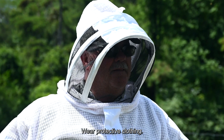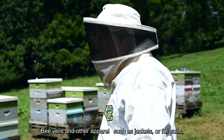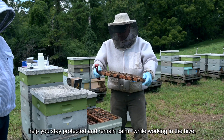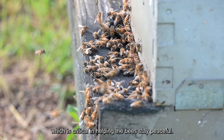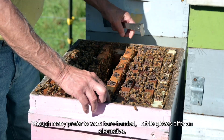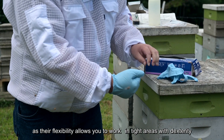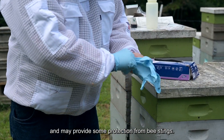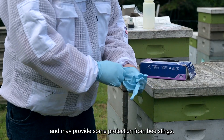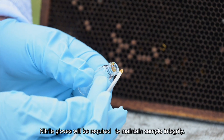Wear protective clothing. Bee veils and other apparel such as jackets or full suits help you stay protected and remain calm while working in the hive, which is critical in helping the bees stay peaceful. Though many prefer to work barehanded, nitrile gloves offer an alternative as their flexibility allows you to work in tight areas with dexterity and may provide some protection from bee stings. Nitrile gloves will be required to maintain sample integrity.